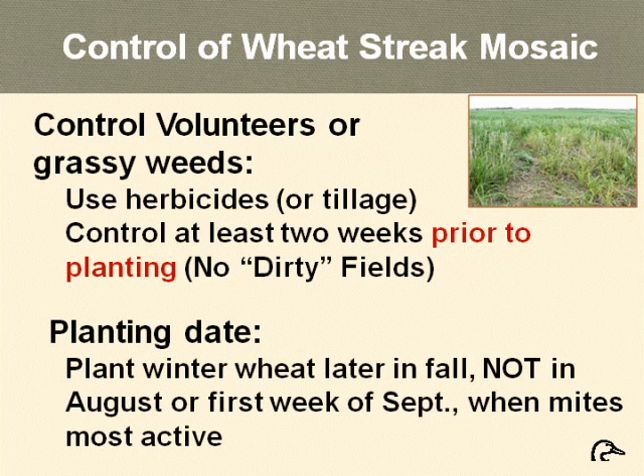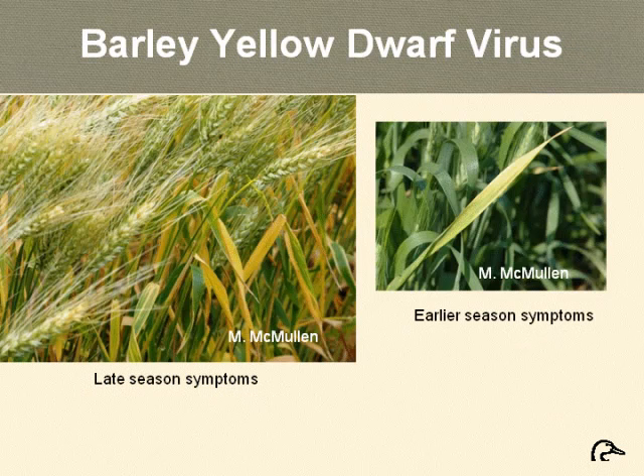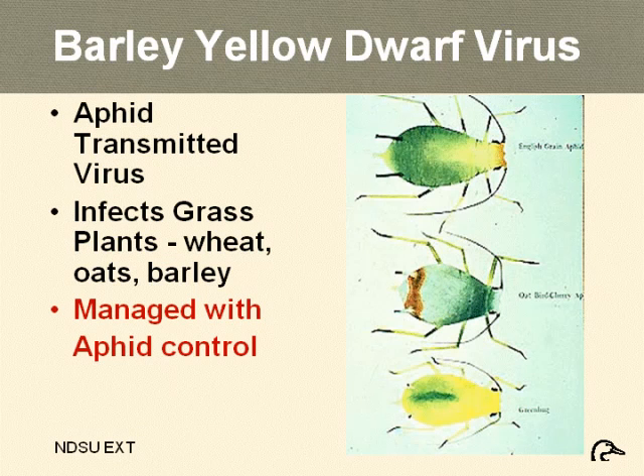Planting date is key this fall to get wheat streak mosaic under control — there are no rescue treatments; it must be managed through these strategies. Another virus disease seen quite a bit this year in spring and winter wheat is barley yellow dwarf virus. Symptoms appear as pale yellow to golden yellow of the flag leaf before the crop has fully developed. It's transmitted by grain aphids, which came into North Dakota quite early this year. The primary management method for barley yellow dwarf is aphid control through scouting and determining the risk.